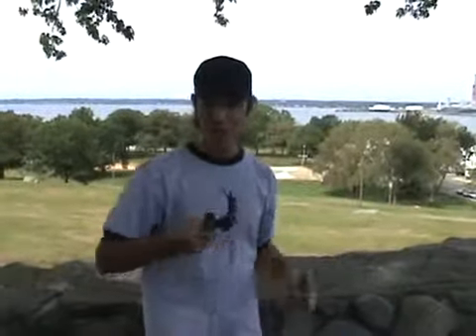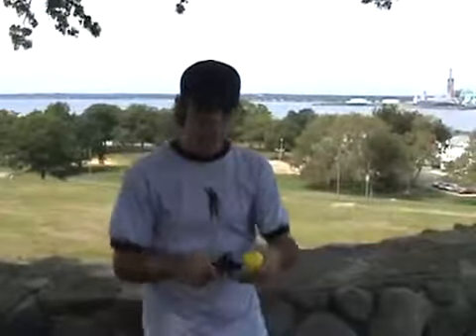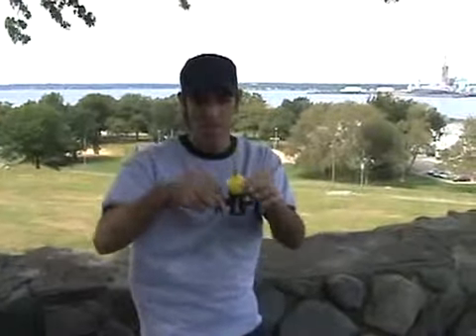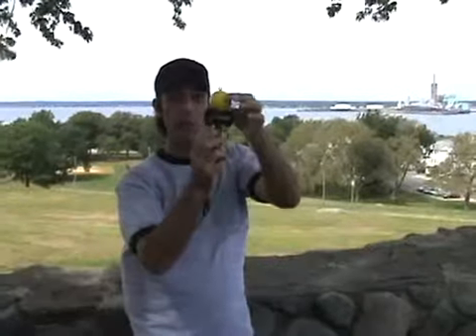It is a skill toy and it does require practice, but this is fun. I've been practicing a little bit myself. I'll show you what it looks like in slow motion, ready? Let's say you start here, catch it on the top, smaller, smaller all the way to smallest.